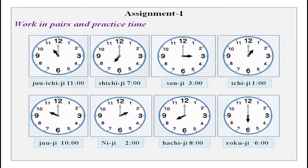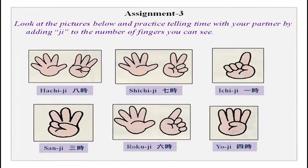This simple assignment was for you to work in pairs and practice time. You have clocks on your screens and you can see the time on each clock. What you were to do was ask your partner the time and tell the time. Please practice with your partner to ask and tell time.